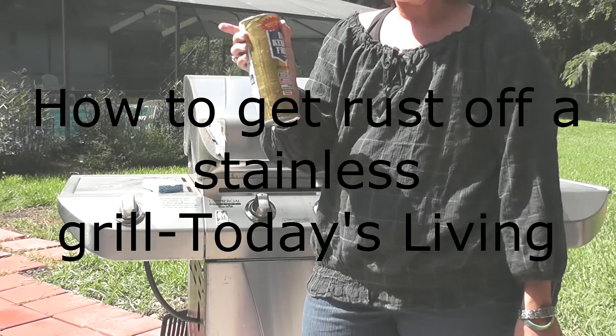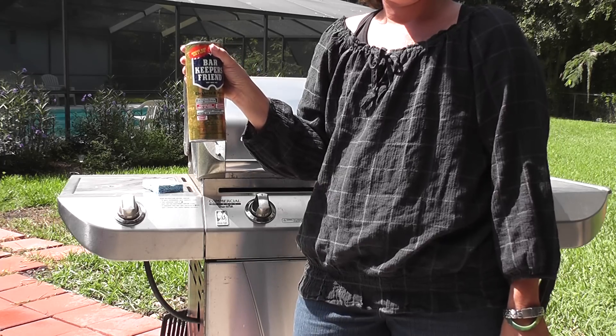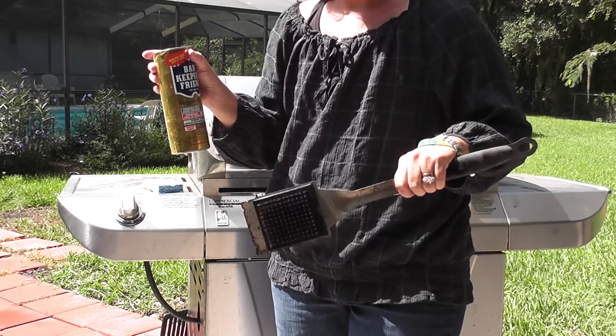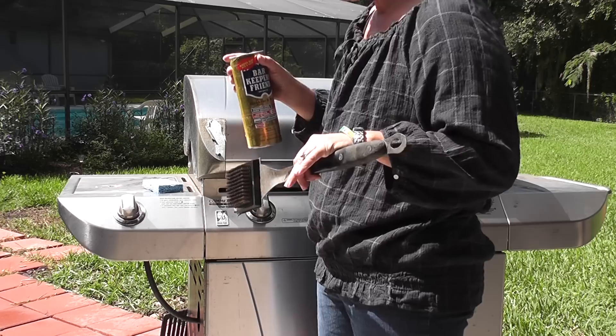Hey guys, it's Kara with The Bag Holder and Today's Living. We're giving away a barkeeper's basket this week on the show. But I also wanted to show you that it's a great tool to use all around the house, and it's safe for you and your family.